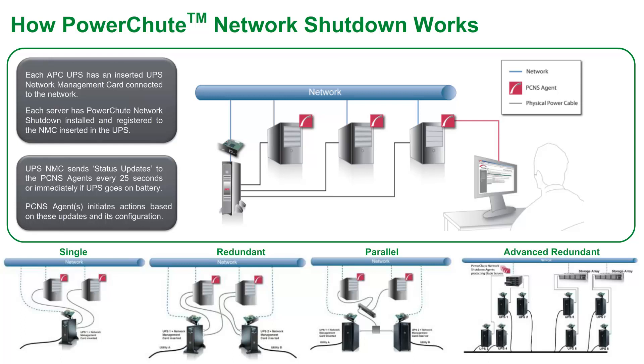PowerShoot Network Shutdown supports the following UPS configurations: a single UPS protecting one or more servers; up to four UPSs configured in a redundant UPS configuration supporting one or more servers. Each UPS has the capacity to supply power to the load on its own. The first UPS provides all the power for the load, and the additional UPSs act as a reserve.